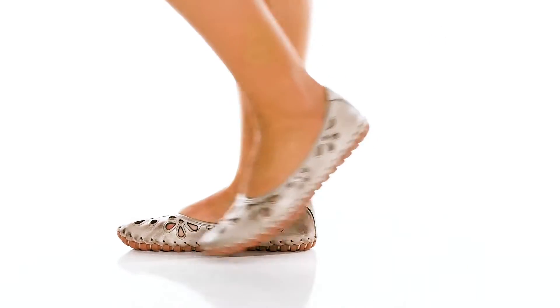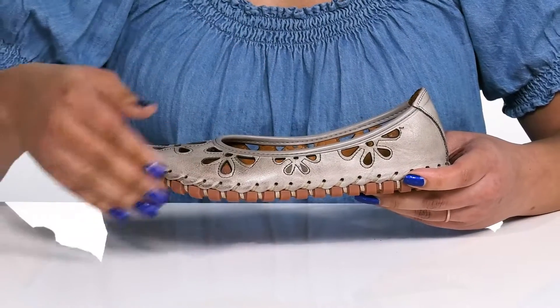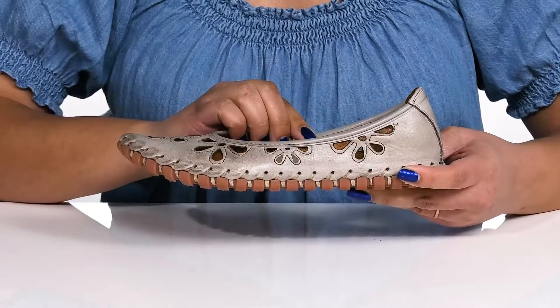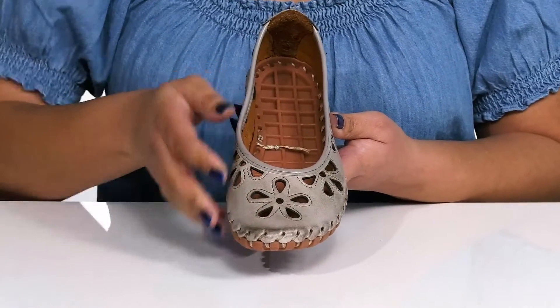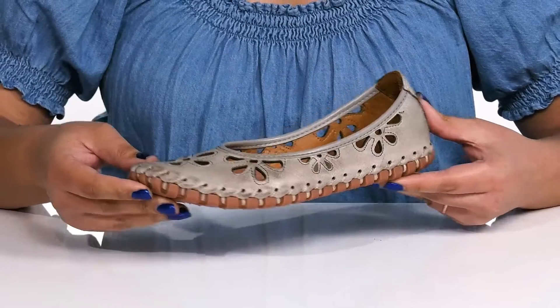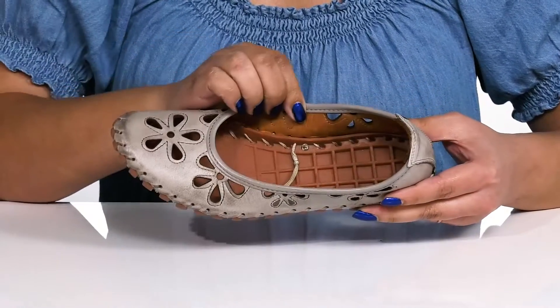Get in touch with your stylish side with these cute shoes by Spring Step. They feature a leather upper with a round toe silhouette and a wide open collar for easy slip-on. They have some decorative large floral cutouts with stitching detailing along the trim, giving you a unique boho style you're sure to love. Inside there is a